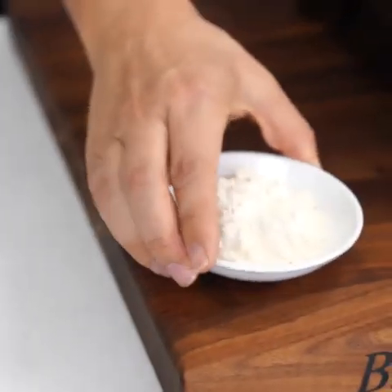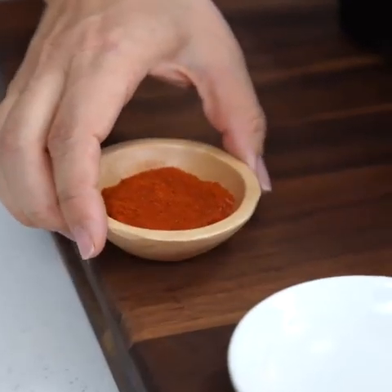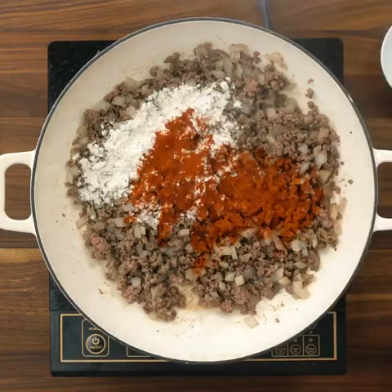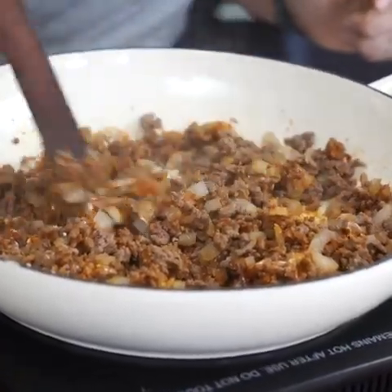To our ground beef mixture, we're going to add three tablespoons of all-purpose flour and one tablespoon of paprika, and then we're just going to cook this until the mixture becomes thickened — it should only take about a minute.